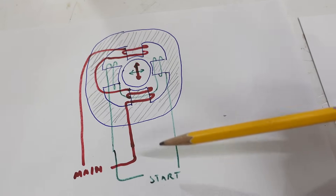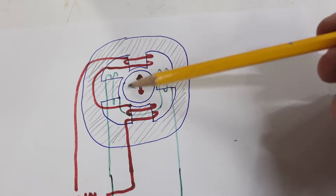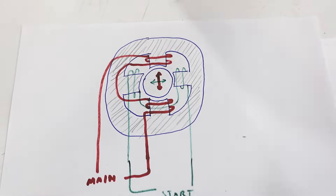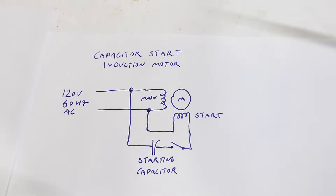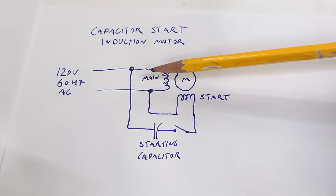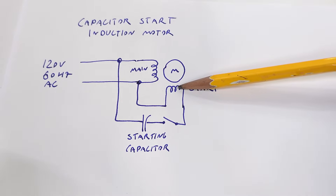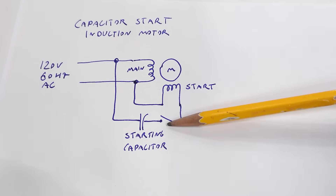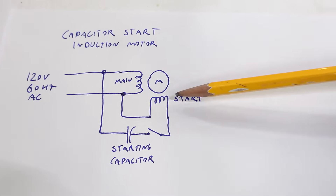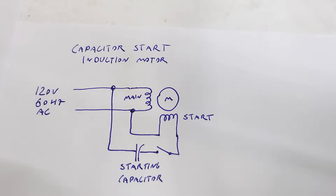So we use a starter winding which is slightly out of phase, going side to side, and that gives the motor a sense of rotation to get it started. Typically we draw this even more simplified — here's a diagram for a capacitor start induction motor. We have the main winding connected to 120 volt AC power, and the start winding connected in series with a switch and a capacitor. That phase shifts the starting winding just enough so the motor gets a sense of rotation and gets spinning.